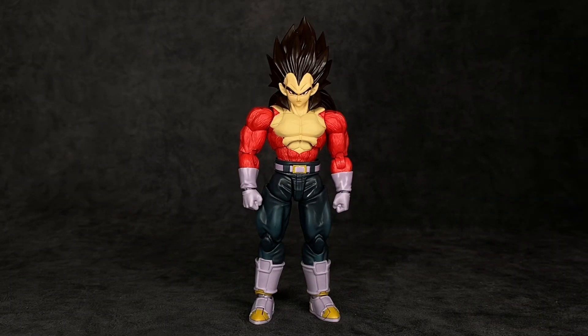Before I dive into this figure, I have to give a huge shoutout to my brother 86 Reviews. If you don't know who 86 Reviews is, he is the best Dragon Ball reviewer period when it comes to the SH Figuarts line or anything Dragon Ball. If it wasn't for him I wouldn't have this figure — he has come through for me more times than I can count. So 86, if you're watching, I really appreciate you, bro. Thank you so much.